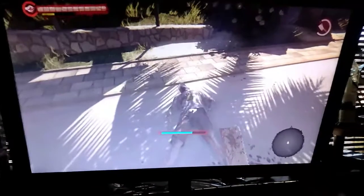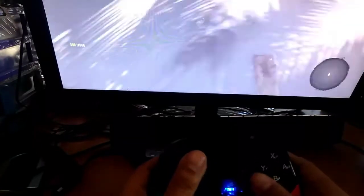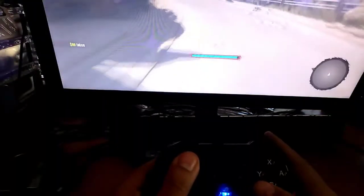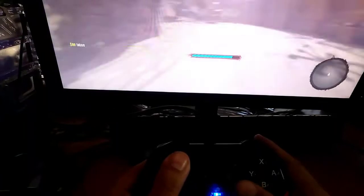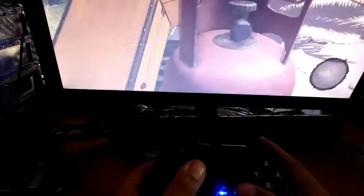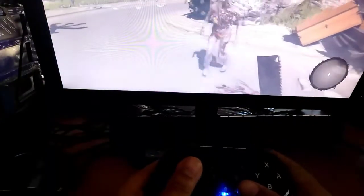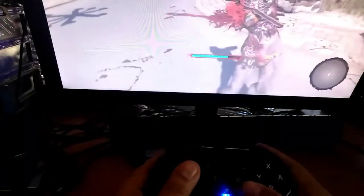I'm going to lower the control of the camera a little bit. There we go, much easier for me. There we go.